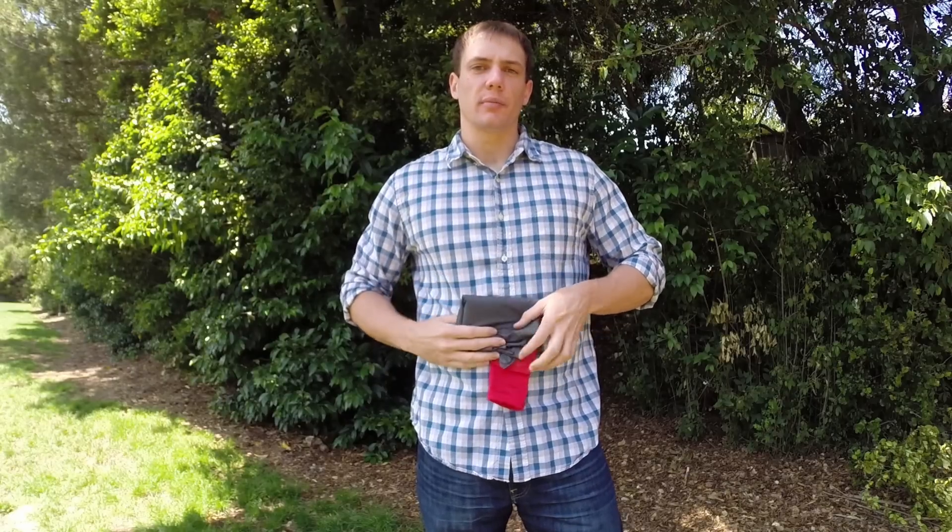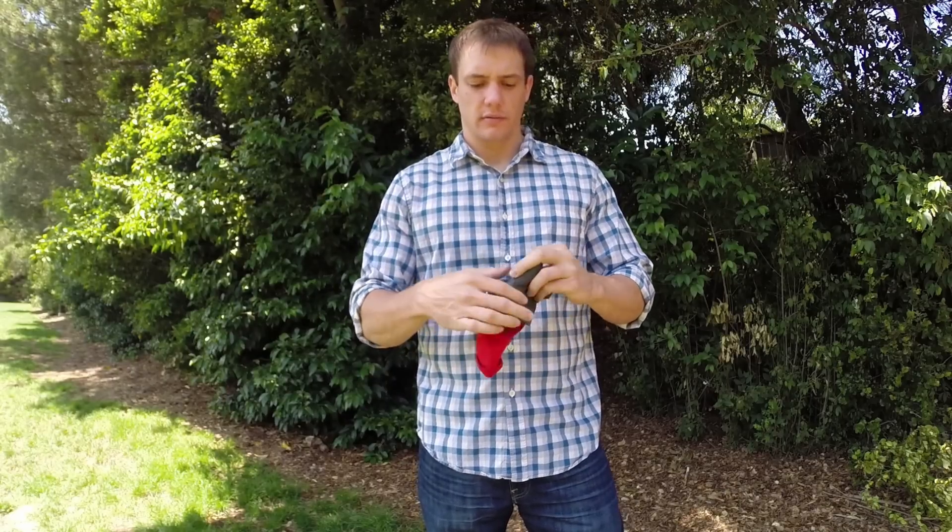Your folds should be neat, but they don't have to be perfect. Once you're all folded, flip the attached storage pouch inside out over the blanket, and you're ready to go.